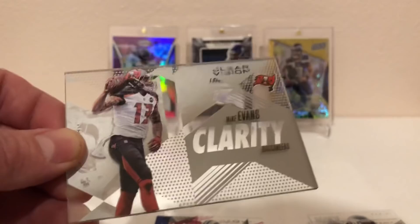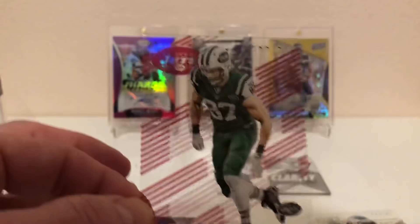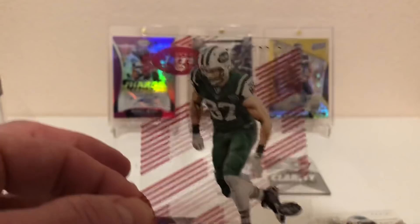I picked it up at BlowoutCards.com for fairly cheap, and now I kind of understand why — there's no auto guaranteed. I did end up getting a glass card of Mike Evans, a short print out of 25 of Eric Decker, and the mem card was out of 49. Not a horrible hit, but it sounds like Joe Flacco might not be the starting quarterback in the future. Anyway, guys — Clear Vision — thank you and have a good day!